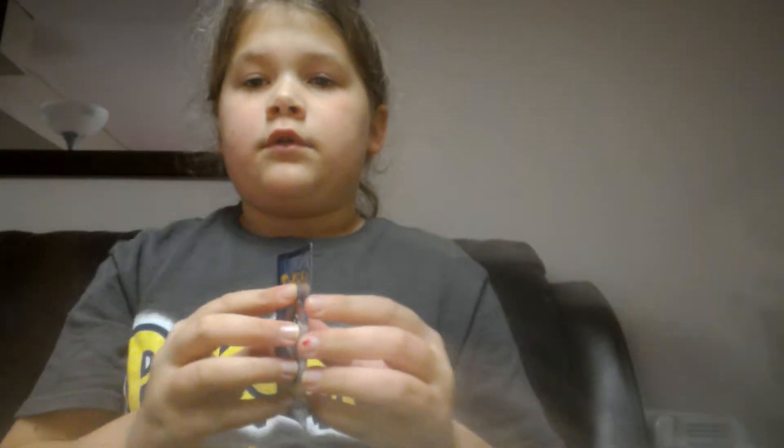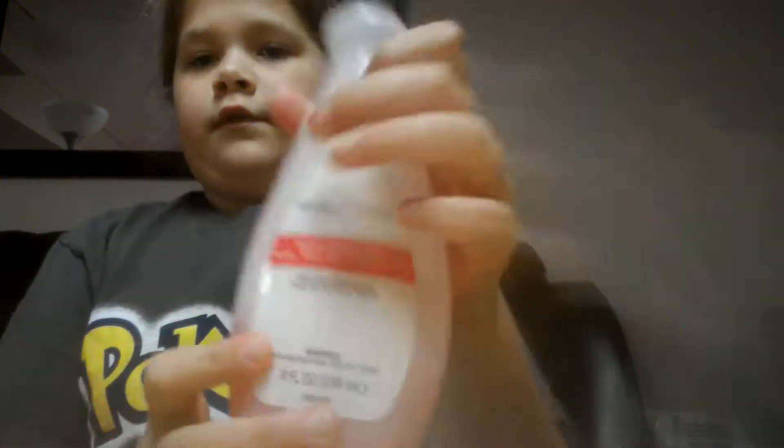So what you need is a Pokemon card — real, doesn't matter if it's Sun or Moon or anything — some paper towels, I would prefer three max, and you know, polish remover, or acid.